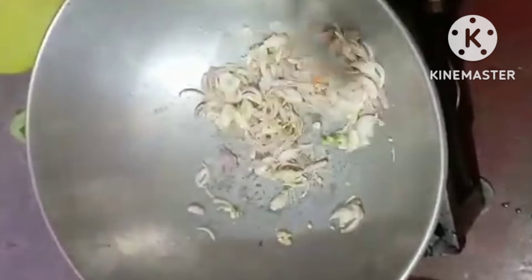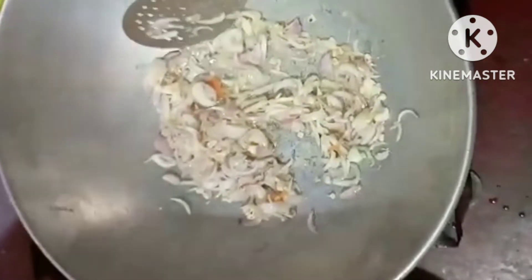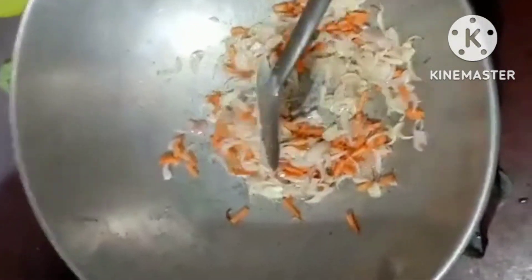Then add the onion. We add the onion and mix it well. Let's keep mixing the onion until it is good. The onion is good. It is very simple.